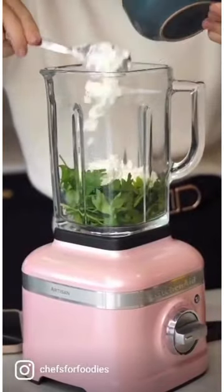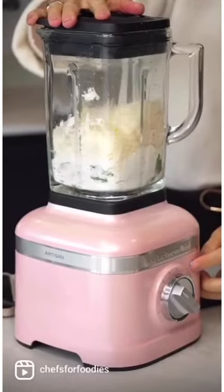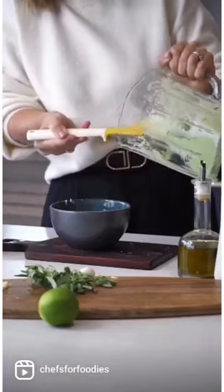Let's make our ricotta filling. Combine your parsley, ricotta, parmesan, and lemon zest with a pinch of salt in your KitchenAid blender and mix until you have a creamy mixture.